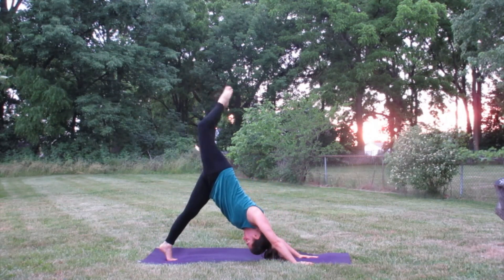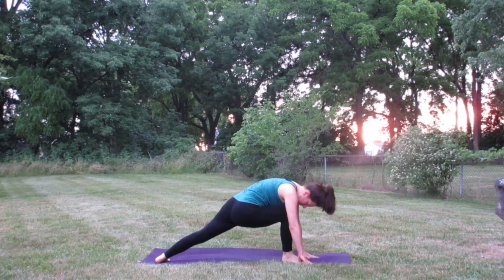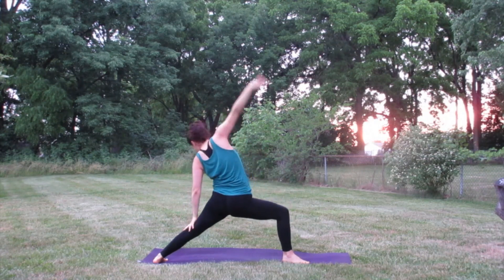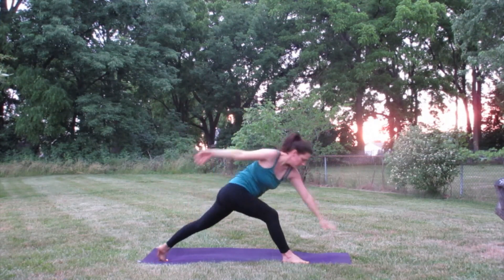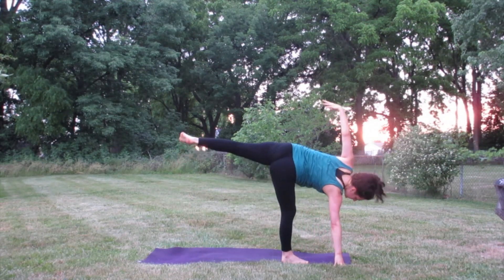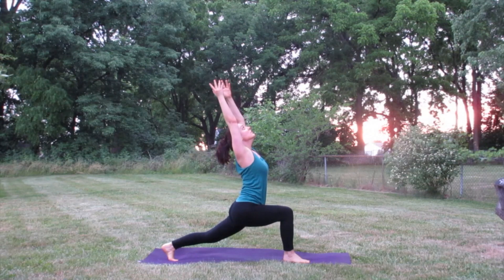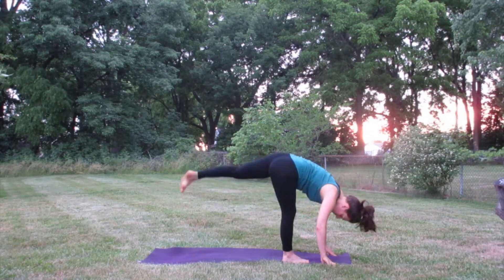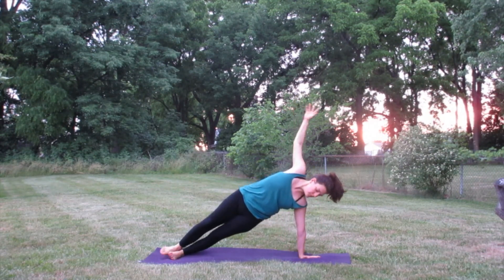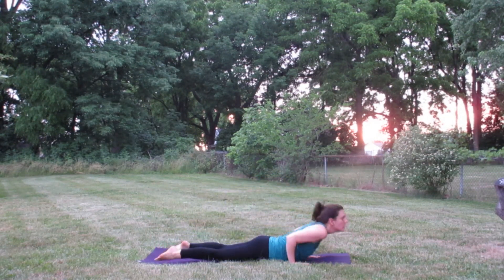Inhale, right leg lifts, exhale crunch knee to nose, inhale right leg lifts back up, exhale step the right foot forward, inhale arms reach up warrior A, exhale warrior B, inhale reverse side angle, exhale low lunge twist — breathe in, twist — exhale plant the right hand and inhale into half moon. Exhale step the left foot back, inhale into crescent warrior. Exhale plant the hands forward, inhale into standing splits, exhale step that left foot back, roll into the side of the left foot into side plank. You can do some crunches here if you'd like. Plant the hands into the middle of the mat and take a vinyasa.